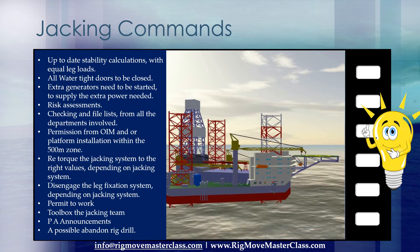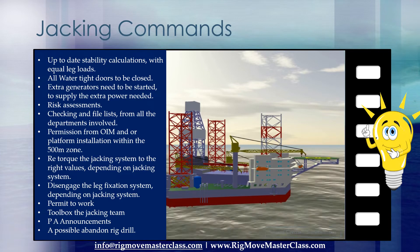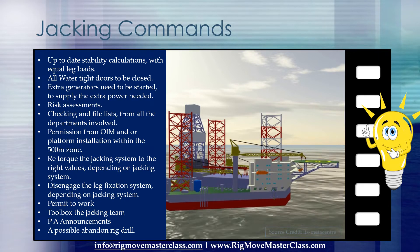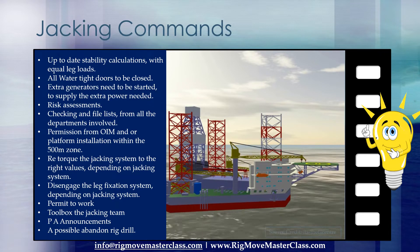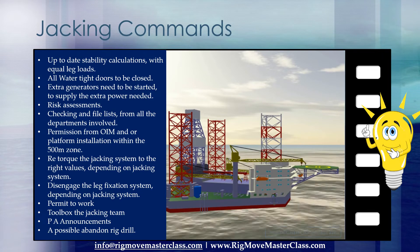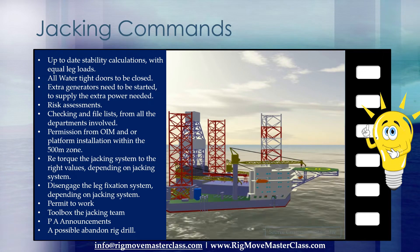Let's have a look first at what are the right commands on the radio from the rig mover or barge supervisor to the jacking control operator, to make sure the legs are going in the right direction before we go on with the rest of the procedures. For example, the command 'jacking up' — what does that mean? Jacking up the legs, or jacking up the rig's hull? Both can be done with the same command, 'jacking up,' but the directions are exactly the opposite.